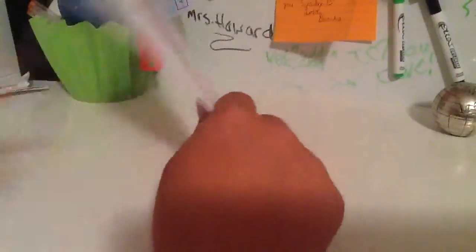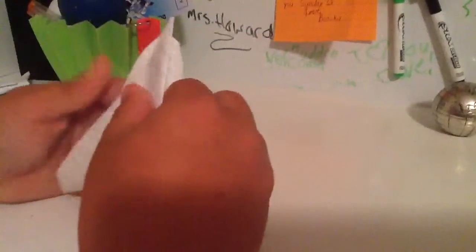Now if you get it right, you should have a point, a part that's still hard here, and a soft part up here. So what you're gonna do is take the sharp point and fold it up to the soft end and make a crease with your fingernail nice and crisp.